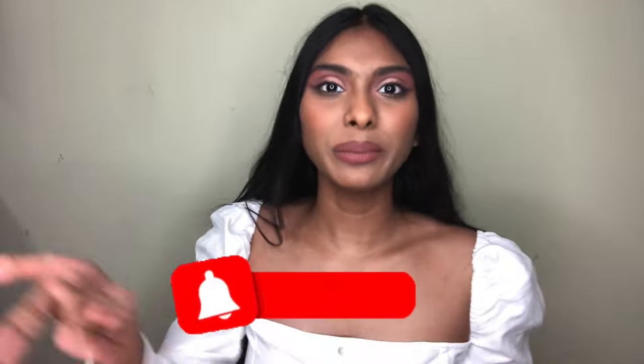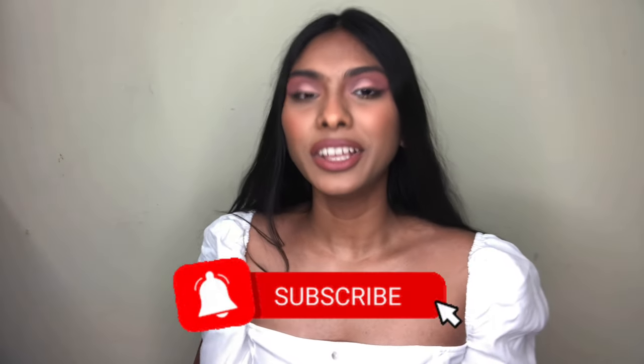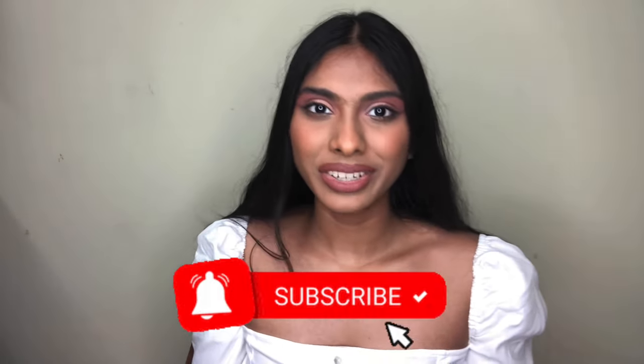That was pretty much it from this video. I hope you guys enjoyed it — if you did, thumbs this video up, subscribe to my channel, and hit the notification bell so you never miss a video. Today's featured comment is this one — congratulations! To get featured, just comment down below which one is your favorite Korean skincare product, and I'll pick one of you to feature in my next video. I'll see you in my next video, bye!